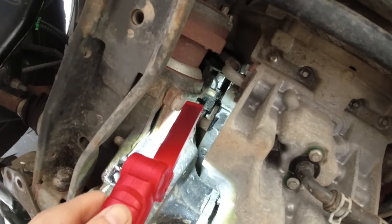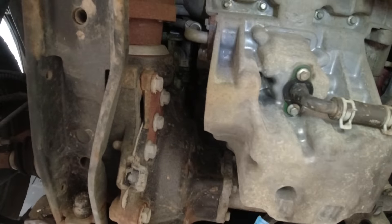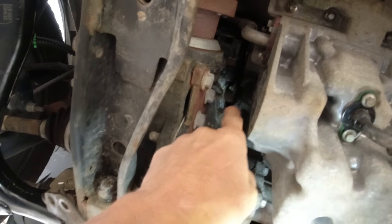Either you have corrosion like on a Toyota or oil leaks like on a Land Rover. This one looks like a Toyota — but wait, there's oil coming from all the way up there.